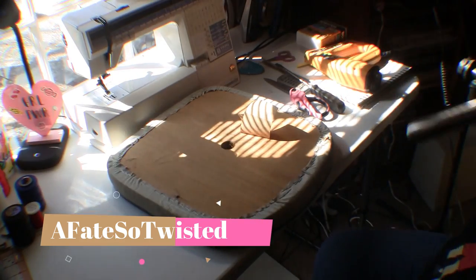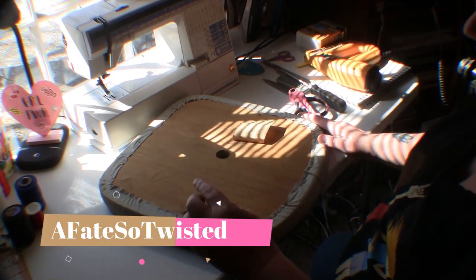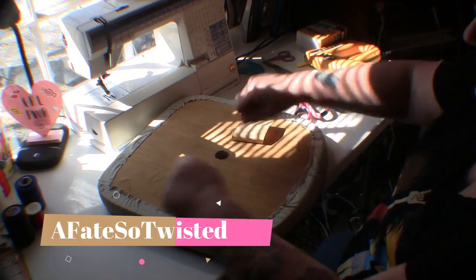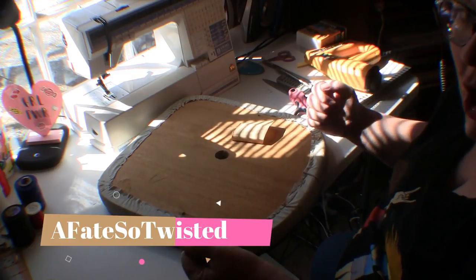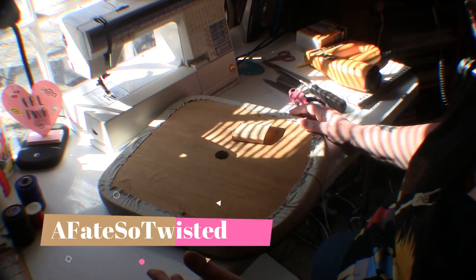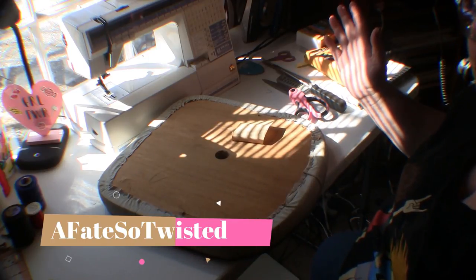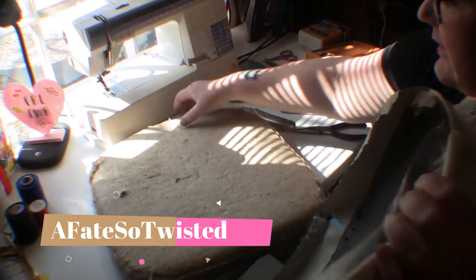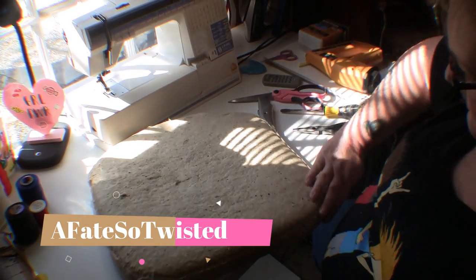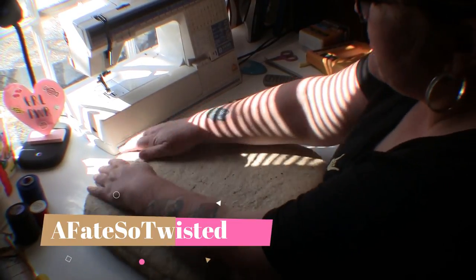I'm not going to film the process of taking all the staples off because there are so many of them. The reason I take the time to remove each and every staple instead of just ripping the piece off is because we have carpet and we have little grandbabies who come over occasionally — I just don't want them stepping on a staple. With this being vinyl, I think the old batting is in great shape so I'm gonna leave it on here; it's molded to it so it's perfect.